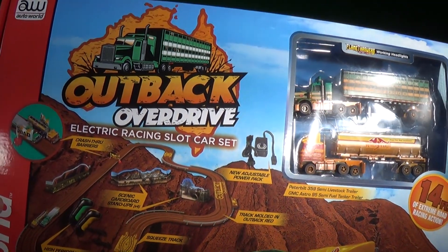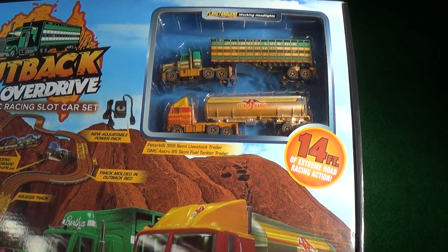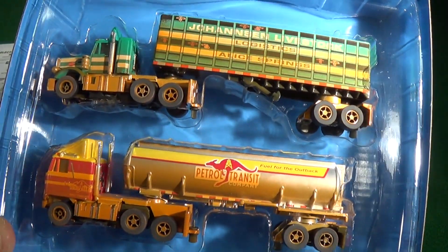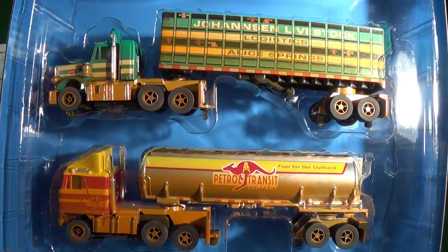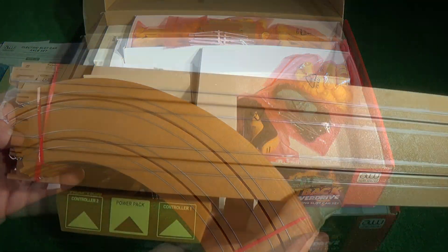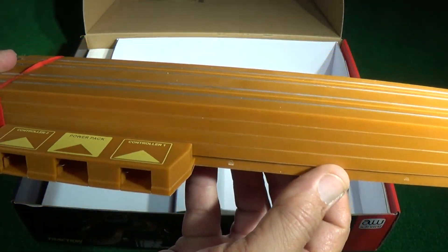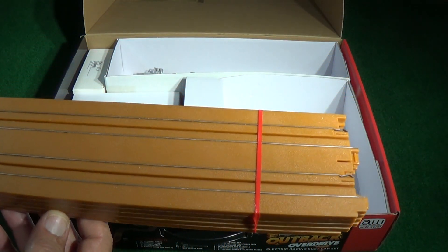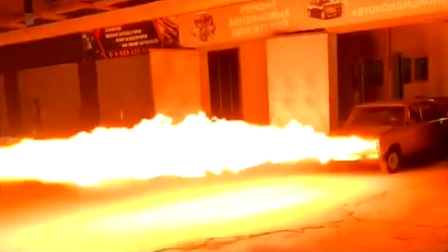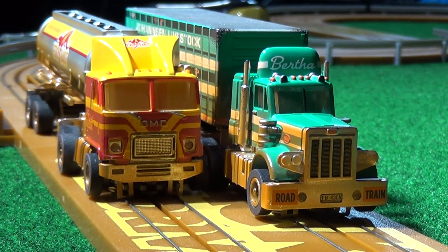The AutoWorld 14-foot Outback Overdrive X-Traction HO Slot Car Set is an exciting racing set designed for fans of larger vehicles, featuring two detailed semi-truck models: the Peterbilt 359 and the GM Astro 95. These trucks are paired with a 14-foot Outback Red Track, creating a rugged theme that evokes the feel of trucking through the Australian Outback. Each vehicle utilizes AutoWorld's X-Traction chassis, known for better handling, especially around curved and tight sections of the track. The set includes two flamethrower semi-trucks known for their glowing headlights, adding a visually appealing touch to the racing experience.